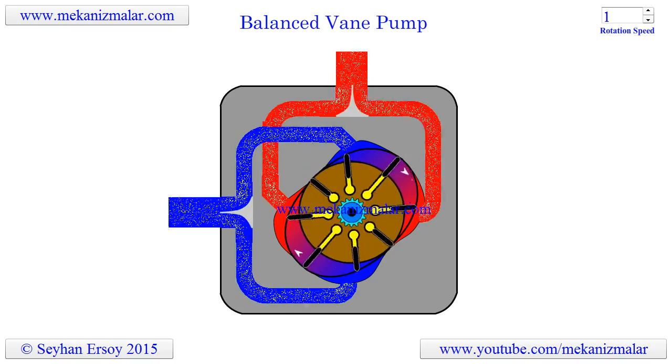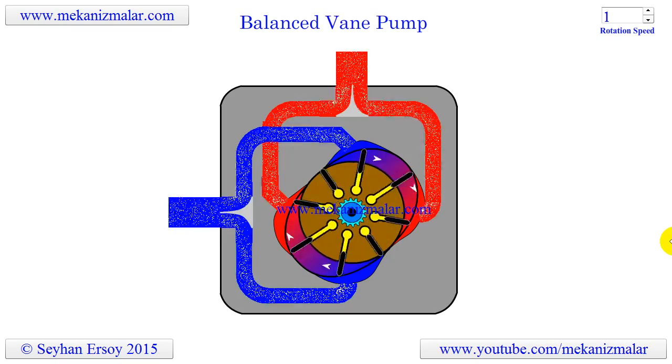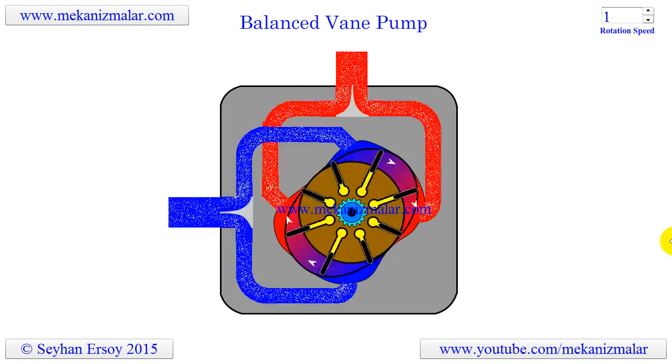Welcome to the video tutorials of mechanisms by Mekonismuller. In this video I will try to explain the working principles of a balanced vane pump.